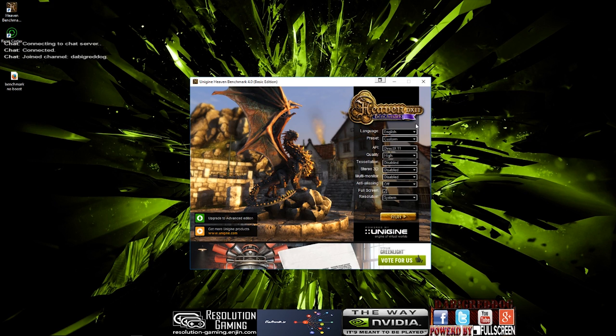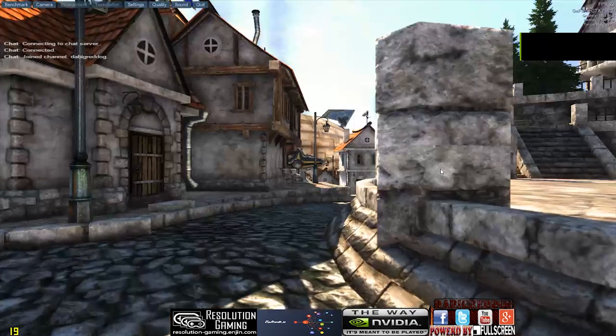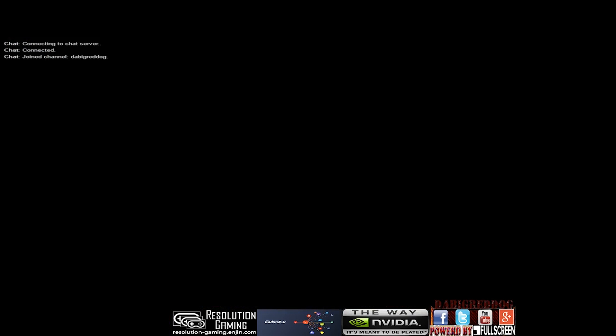We are going to minimize Razer Gamebooster and hit the Haven Benchmark again. All the settings are the same as last time and we are going to click Run. I hope this has loaded in — we will start the benchmark again and hopefully see an increase in performance, maybe. I don't actually know to be honest. I am going to quickly mute my mic and run the benchmark.